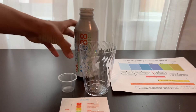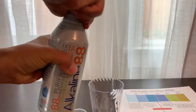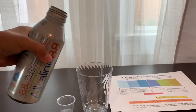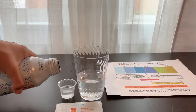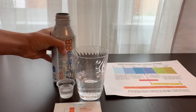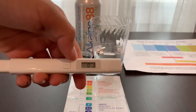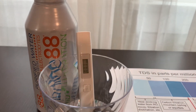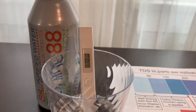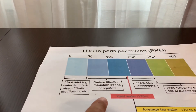Let's test the pH and TDS levels. Let's pour some water in. First, let's test the TDS level. Turn on the TDS tester. Make sure it says 0 and put it in. The result is 110. That is carbon-filtered mountain spring water.